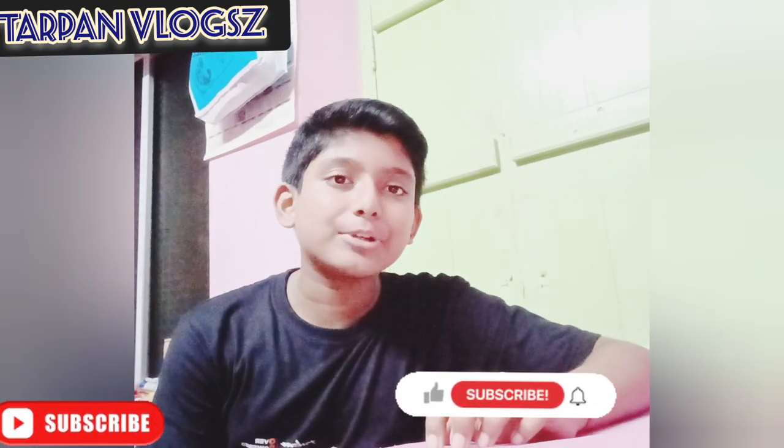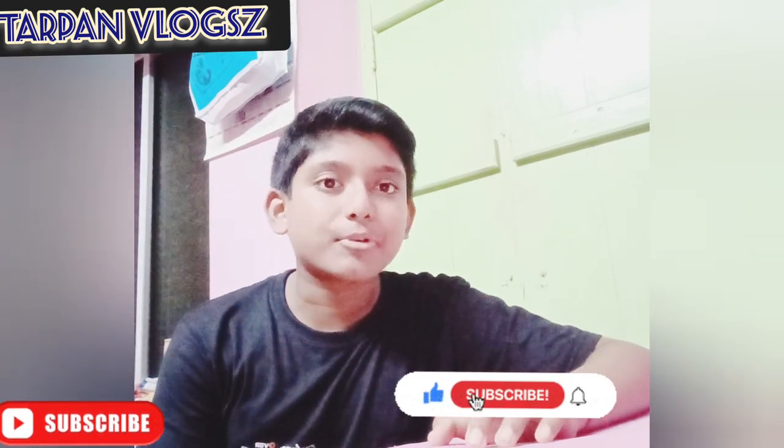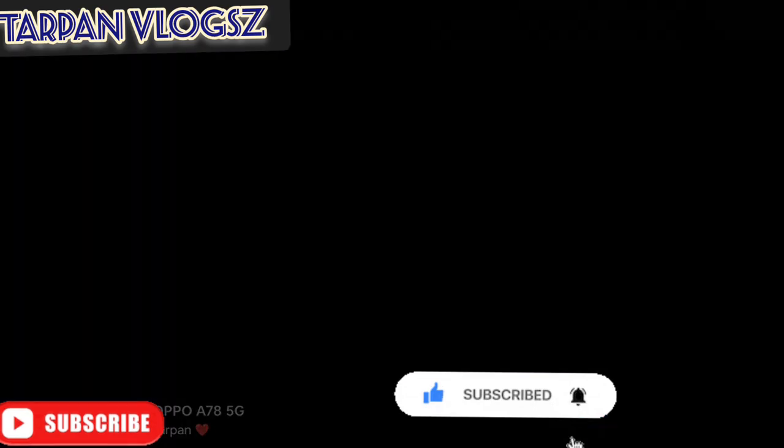If you want to see the keyboard and mouse, if you want to see the light of the keyboard, if you want to like, subscribe and put it on the video. I'll see you next time.